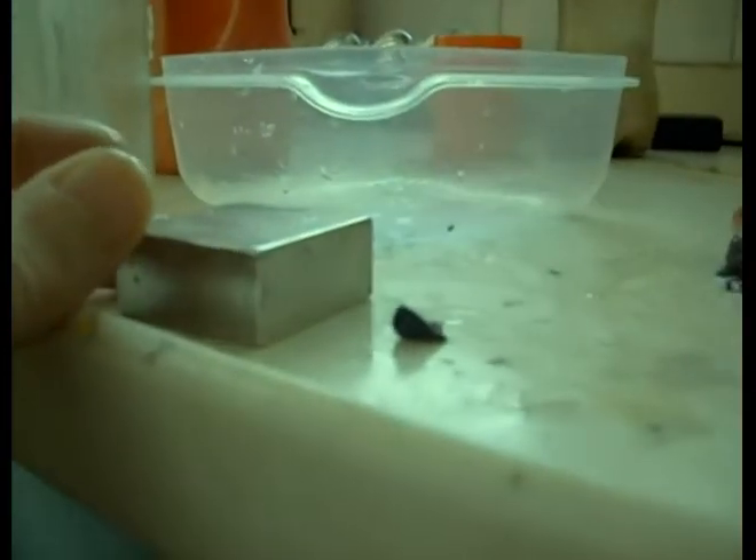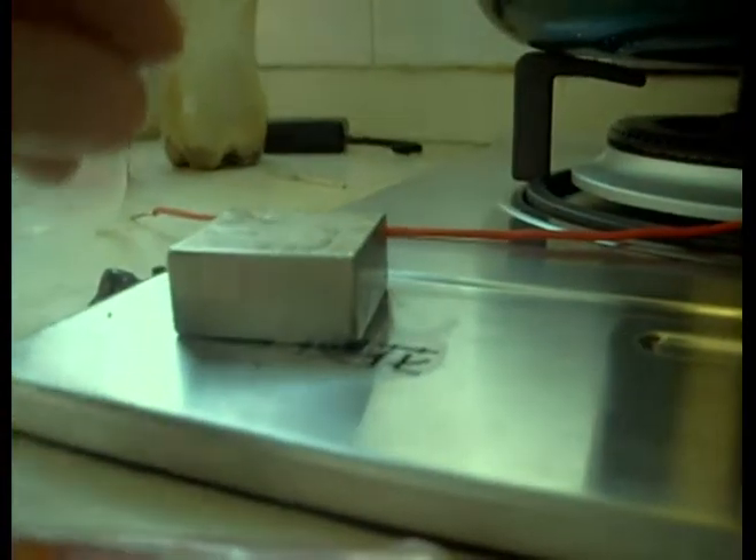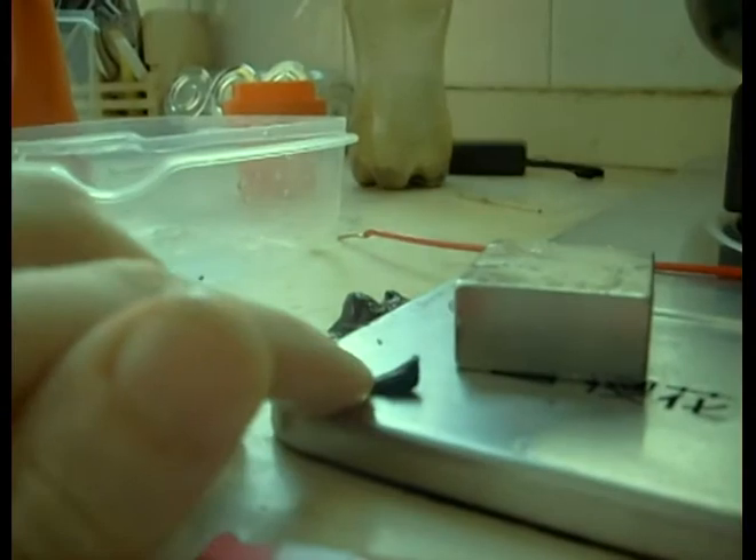I think you guys are going to love this. Watch this. It's sliding across the floor with its surface tension. It's still covered in soap. Go down — it's like a little slug. It works.